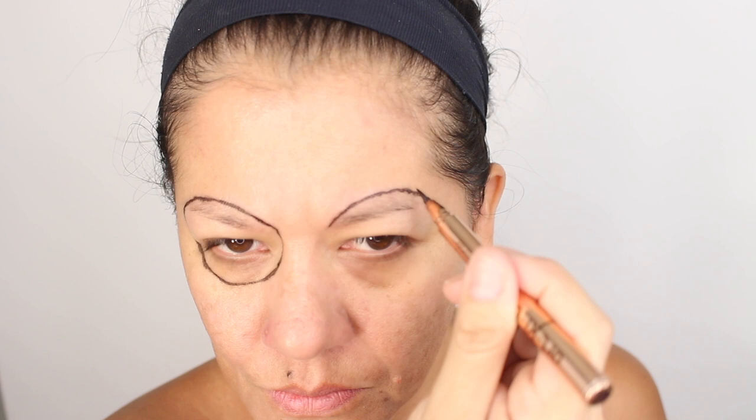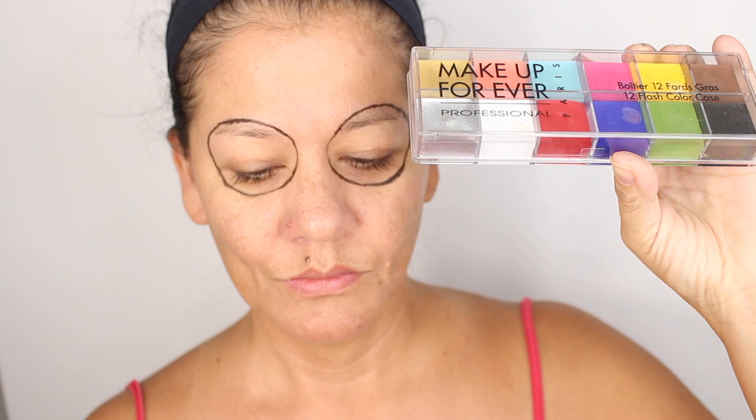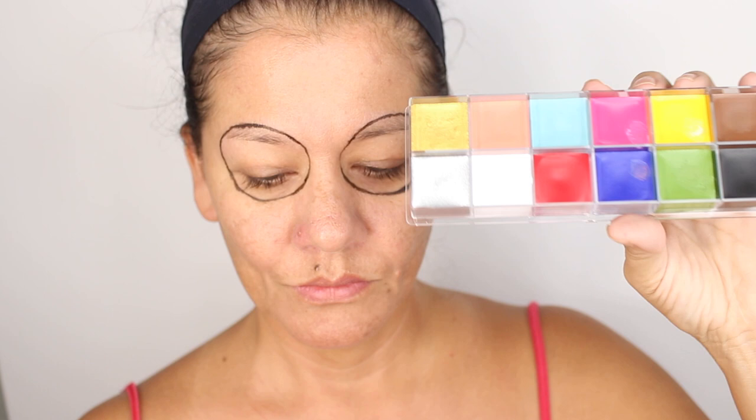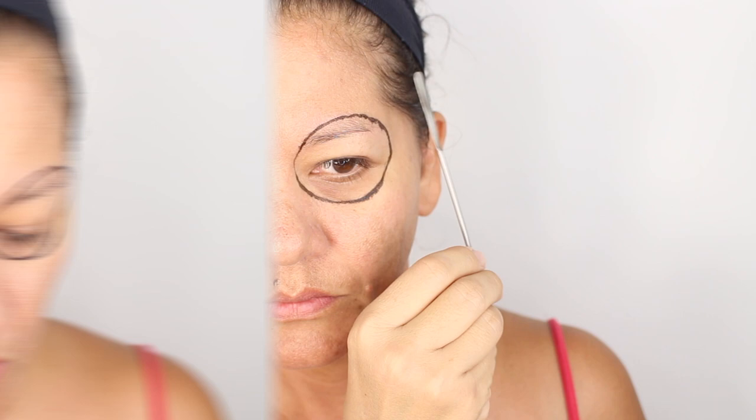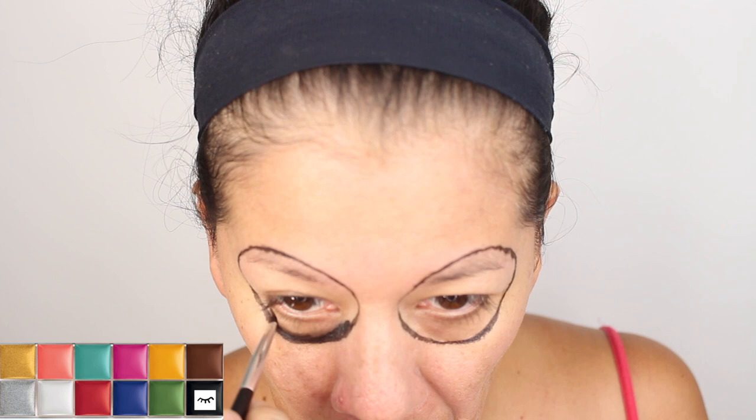This eyeliner is from LA Splash, which is really good and waterproof. I just needed a template to do my eyes — that's what it is. Next I'm going to use the Makeup Forever Flash palette, which is a cream palette. I'm going to start my makeup using a spatula and start with the black color, beginning from the outside of the circle.